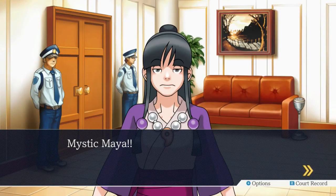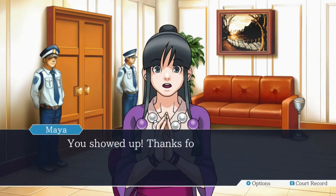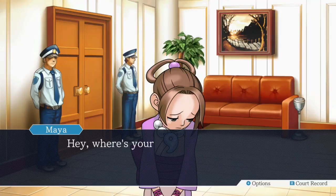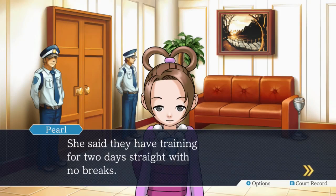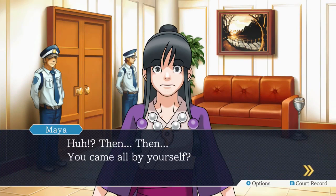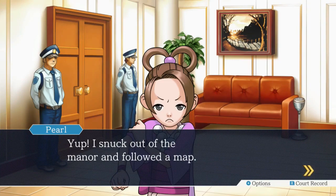It's no good. Mystic Maya! Pearly! You showed up - thanks for coming all this way. I was really worried about you. Hey, where's your mother? Didn't you two come together? Mother is watching over the trainees - she said they have to be training for two days straight with no breaks. Then you came all by yourself. Yep. I snuck out of the manor and followed a map. I like how she rolls up her sleeves and is all tough. She's gonna punch Maya in the face.